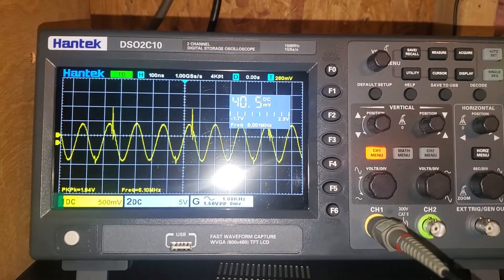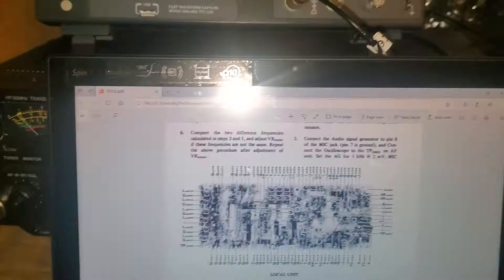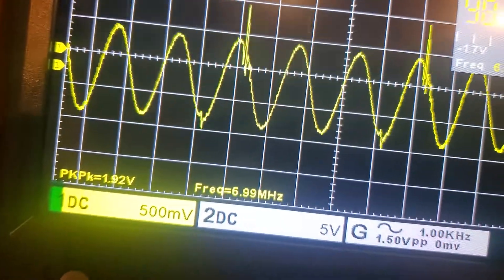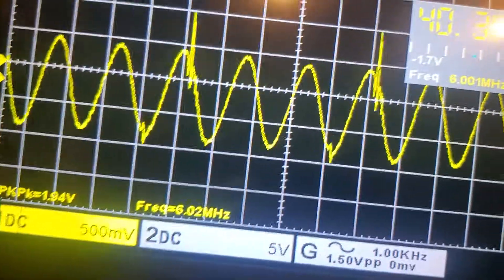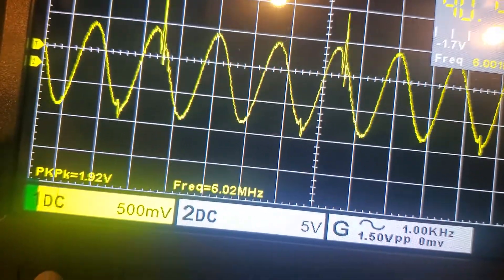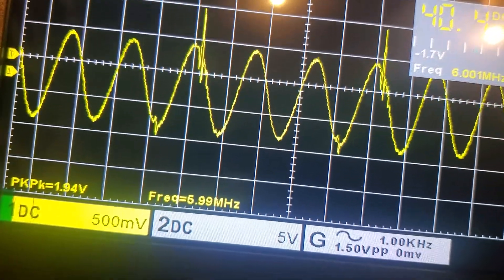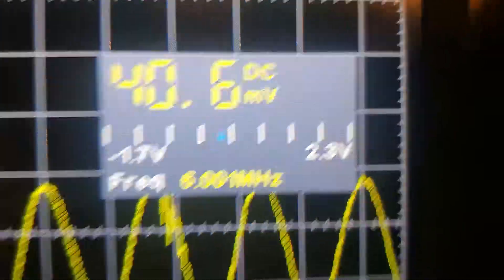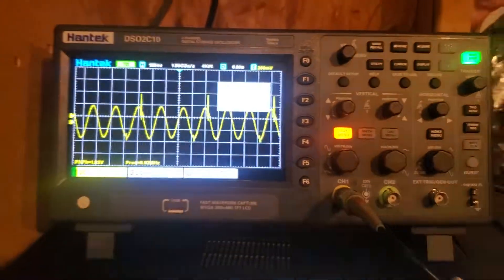I sure wish I knew how accurate this thing was. Anyway, I'm doing an alignment — it's all over the place. How am I supposed to read that? I can't just guess.